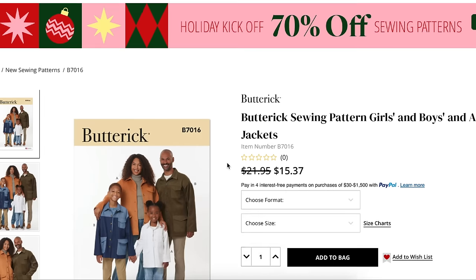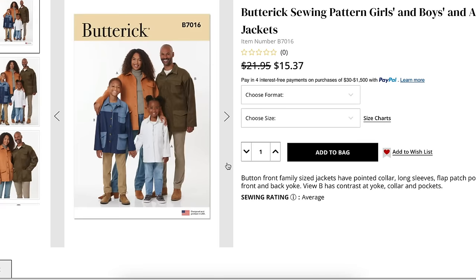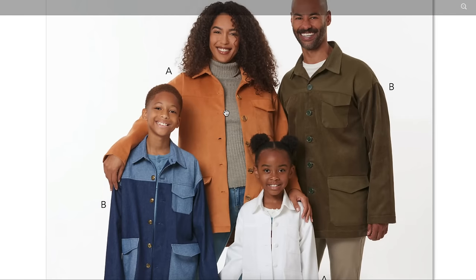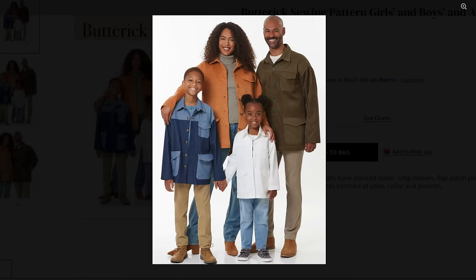Now we have the family outfit — thankfully they're looking less clan-like than in past years. It's a girls, boys, and adult jacket — kind of like a shacket for the whole family. Button-front family-sized jackets have a pointed collar, long sleeves, flat patch pockets, and front and back yoke. View B has a contrast yoke, collar, and pockets. Simple, cute, straightforward — a great little pattern for the entire family. A great unisex pattern. Whenever they're doing unisex involving pants that doesn't translate to me, but something like this absolutely does.